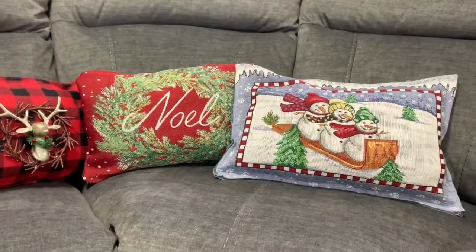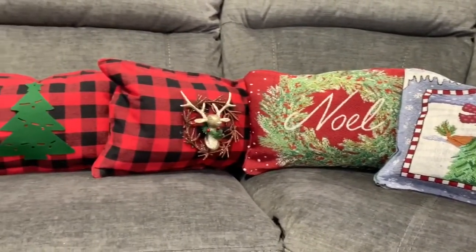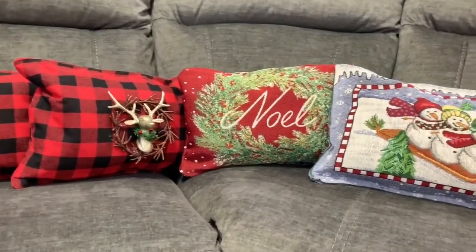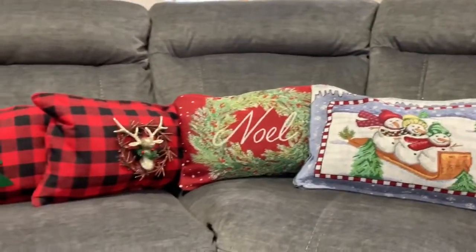I hope you guys enjoyed it and got some ideas for yourself for the holidays! If you make these, let me know and tag me on Instagram or here on YouTube in the comments. That's going to end my affordable Christmas Dollar Tree no-sew pillow DIYs. I hope you enjoyed my first Christmas DIY — I have a few more planned, so if you enjoyed this one let me know and I'll film a few more.